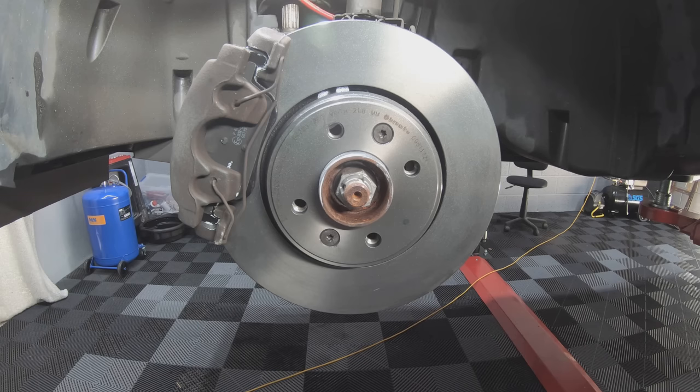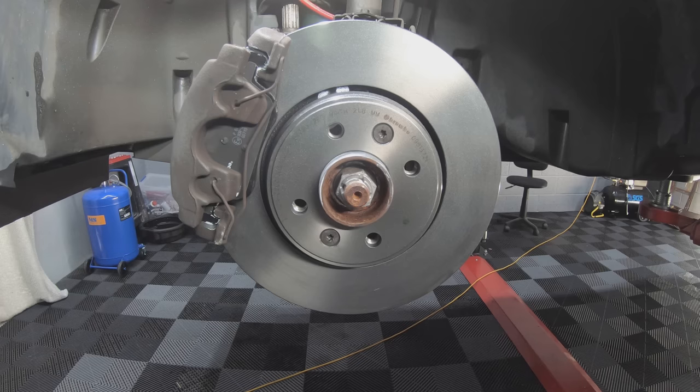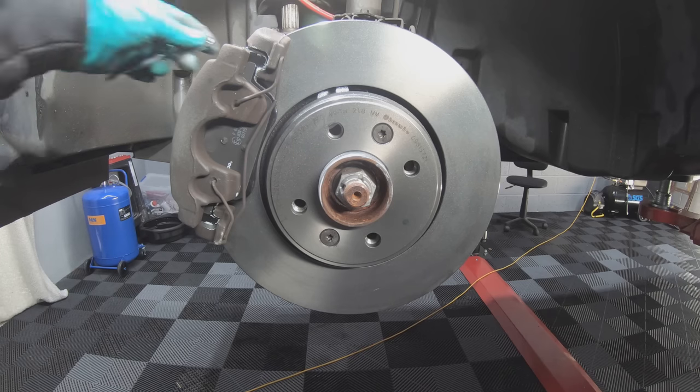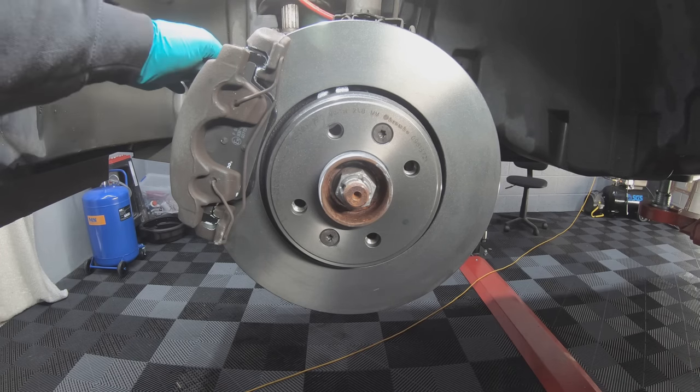Now that's the whole assembly back together. It's exactly the same procedure on the other side. Once you've done the other side, jump into the car and pump the foot pedal to bring the piston out in the caliper. Then you're going to want to bleed your brakes — for this you'll need a 9mm spanner to open the bleed nipple.